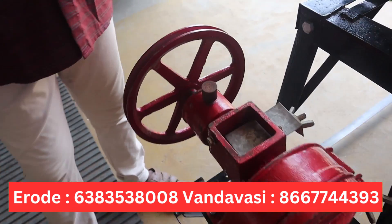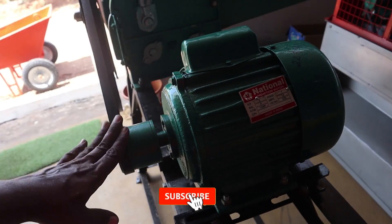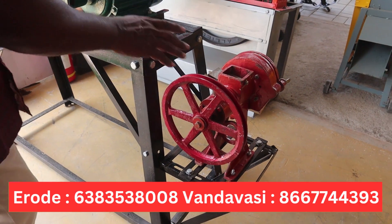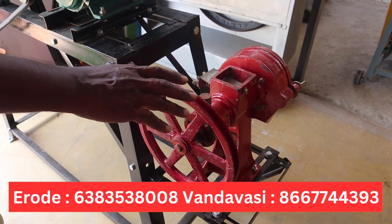It is 2250. If you look at the market, it will be 2950. If you attach this to the heavy duty motor, it will be 3750.